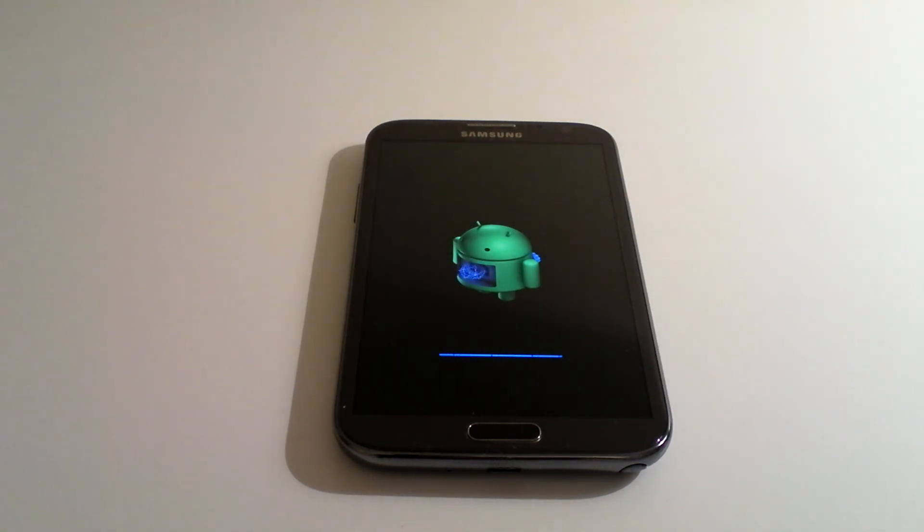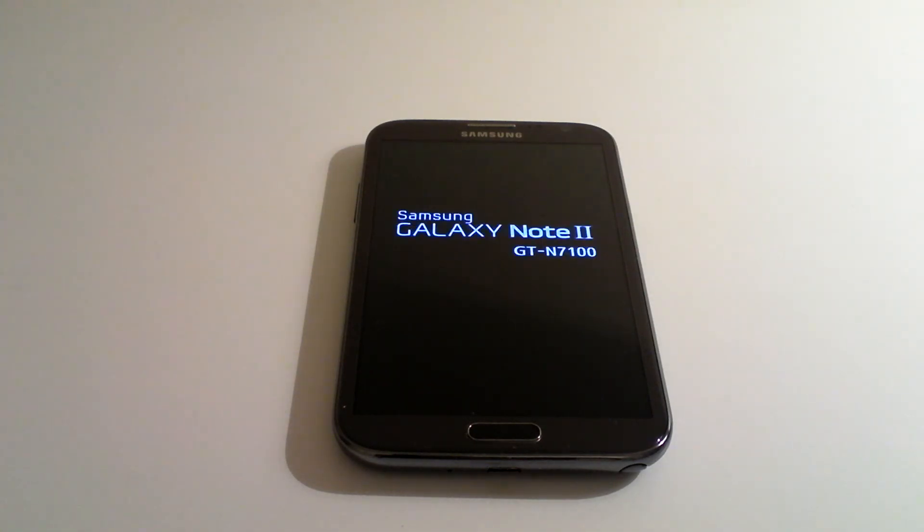Obviously it's going to run through, but you've just got to bear in mind anything that's on the handset — so that's any pictures, anything like that — will be lost. But the software reset is as simple as that. I hope that was helpful. Thanks for watching.